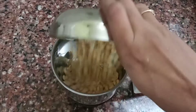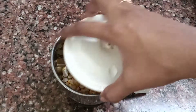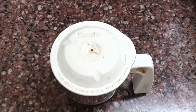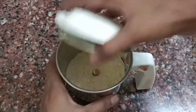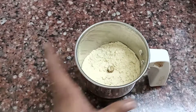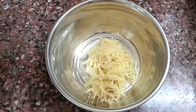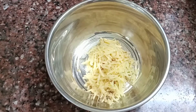Let's make a mix jar of 3 tablespoons. Let's make a powder. Let's make a mix jar of 1 tablespoon.